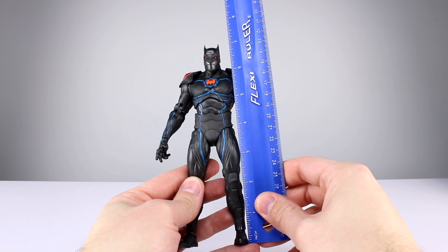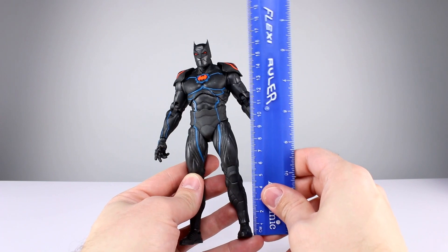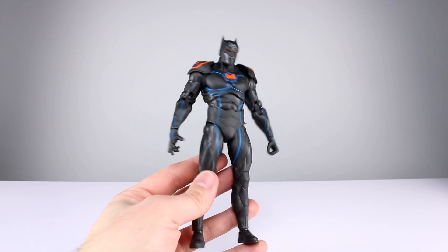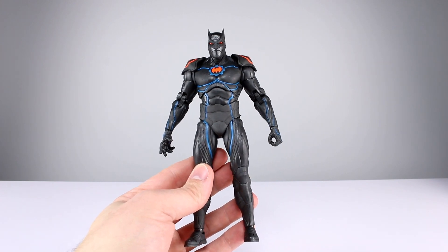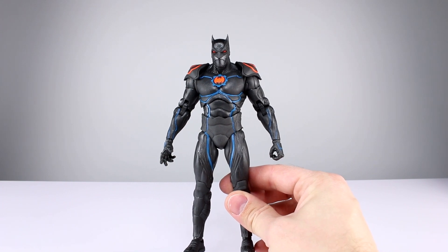This guy stands about seven and a quarter inches to the very top of his ears, maybe seven and an eighth to the top of his head — I know they're not actually ears. That makes him about 18 centimeters to the top of the head, so relatively well in scale with other things, although this line isn't really in scale with itself, which is kind of strange. But all in all, this thing has really good proportions.